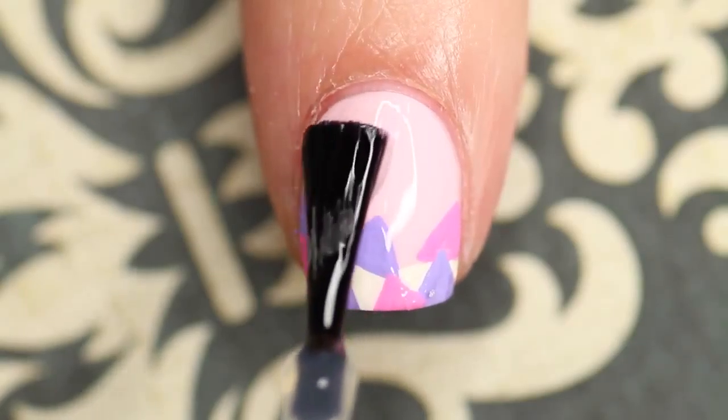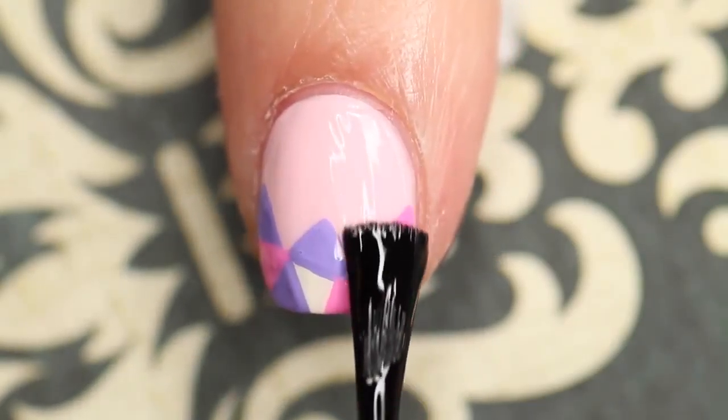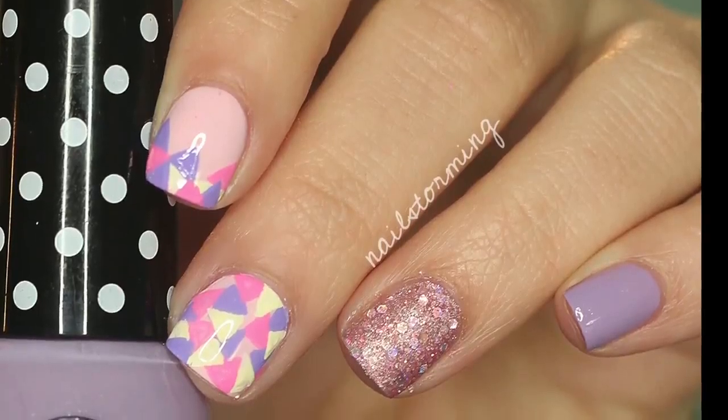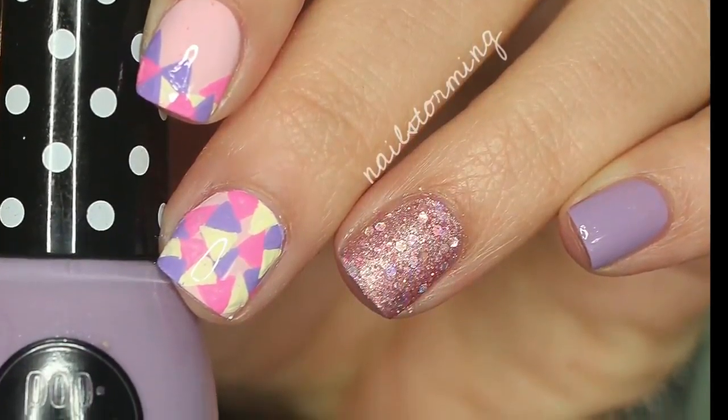Wait a few minutes for everything to dry and then seal in your design with top coat. Here I'm using HK Girl by Glisten and Glow. If you recreate this look please tag nailstormyinspired on Instagram so I can see.